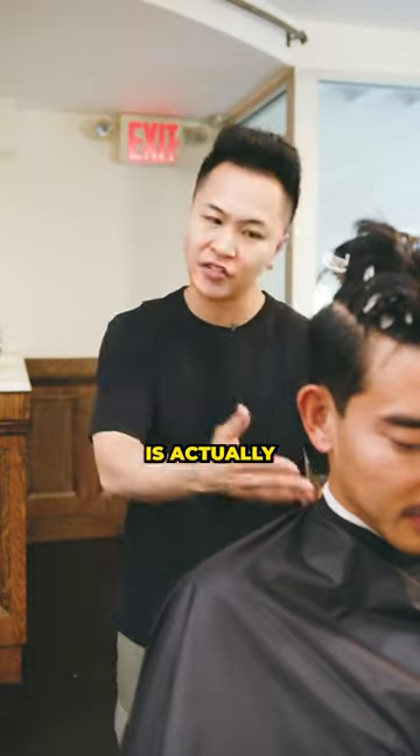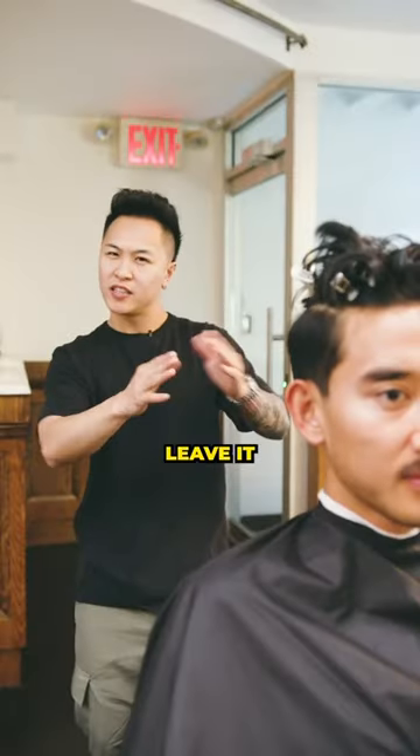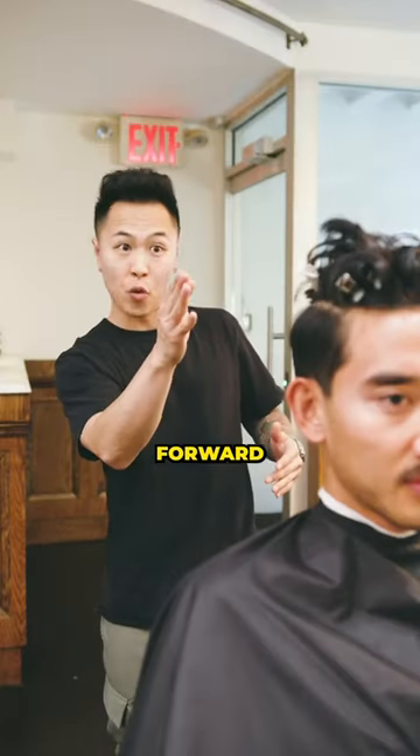To see if the neck taper is actually fire, take a step back and ask the client to look forward. If it is okay, leave it. If not, you've got to make sure you taper it up with his head going forward.